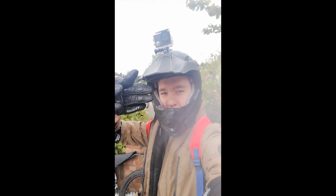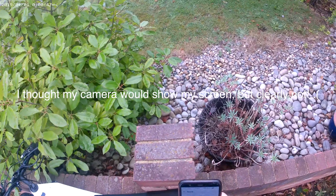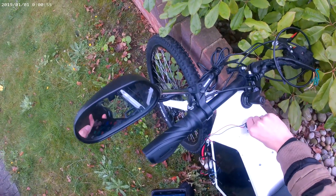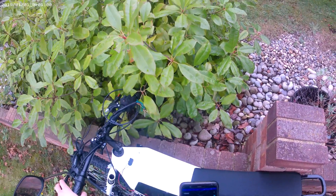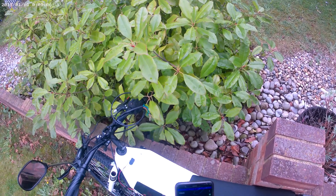Right, here we are ready for the test ride — all suited and booted, got my pads on, got my helmet, got my gloves, got the bike. Testing, testing, one two three, here we go. Let's hope that'll keep going in the background — yeah it will. Let's fire up the bike and then launch up the app and connect. There we go: 53.6 volts, 23 degrees.